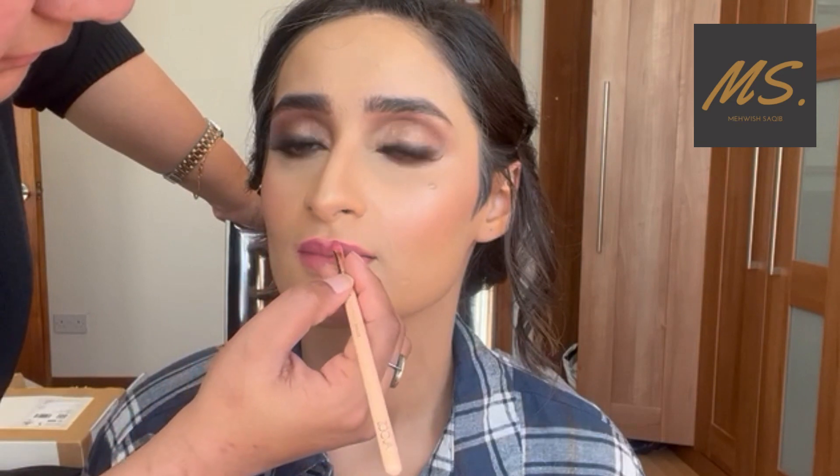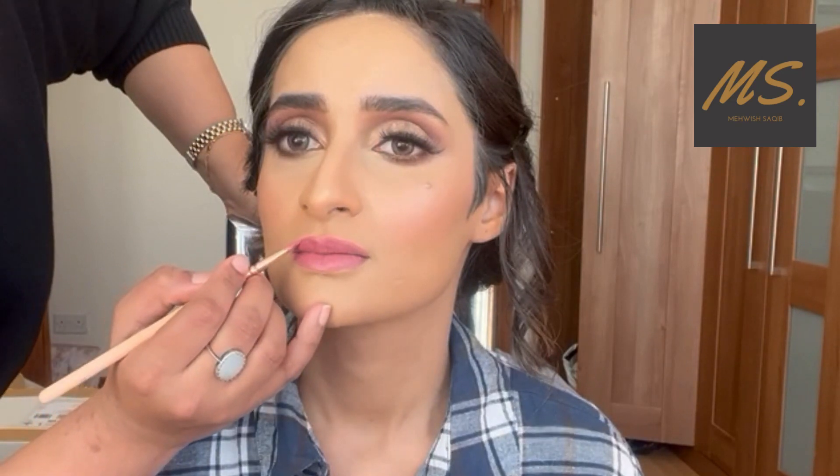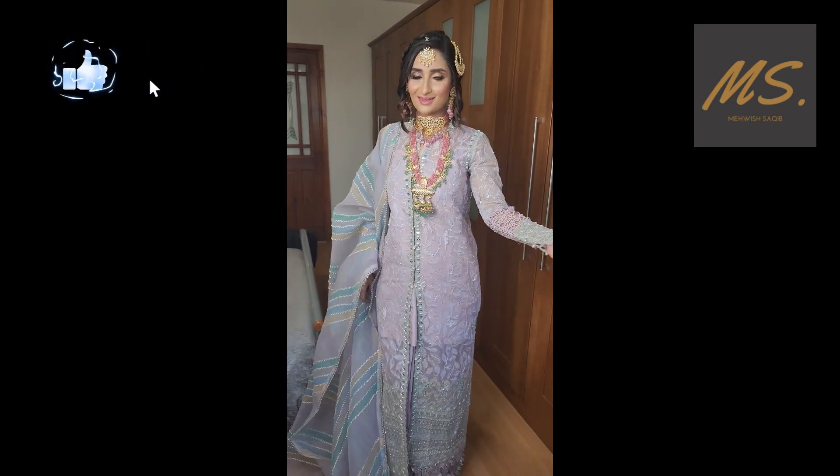I wanted to apply a nude lip but she was insistent that she needed a dark lipstick, and it looked really nice — it went really well with the look. You can see that the eyes are so beautiful and prominent. She was really happy with the look, it came out really nice together, and it was a lovely experience working with her.